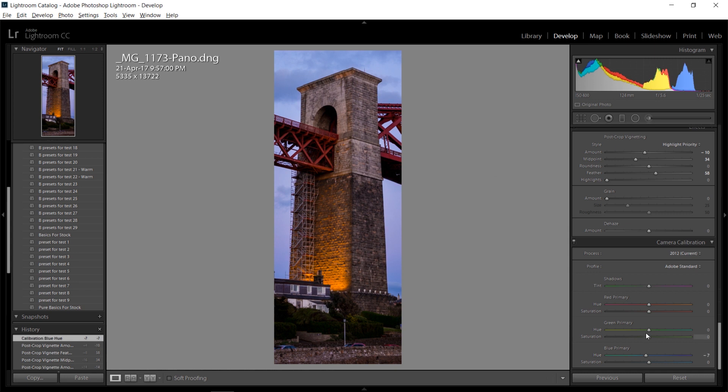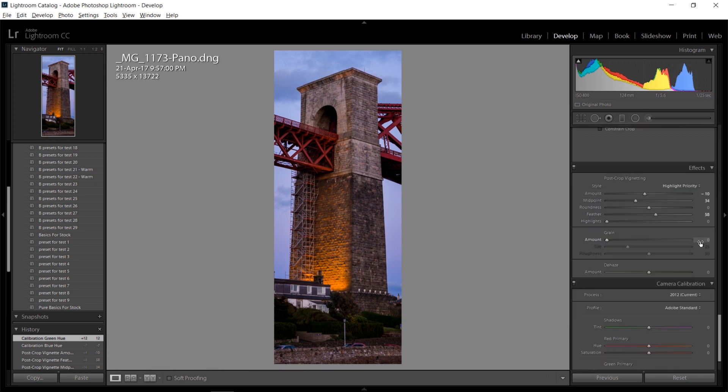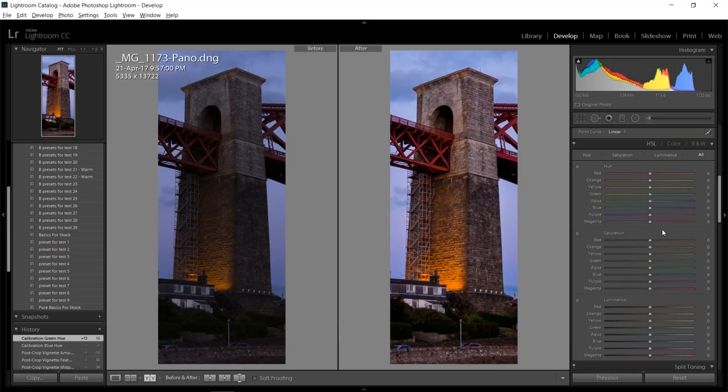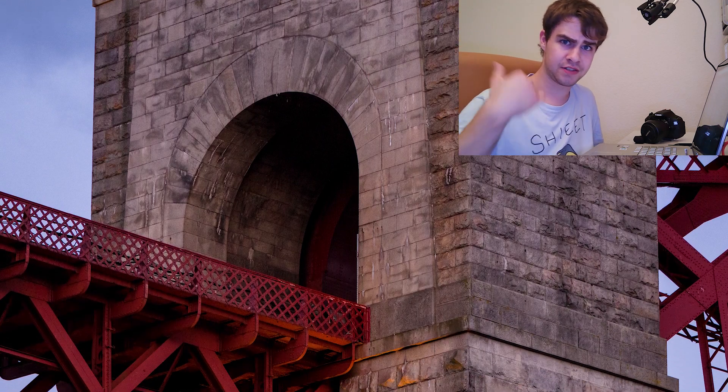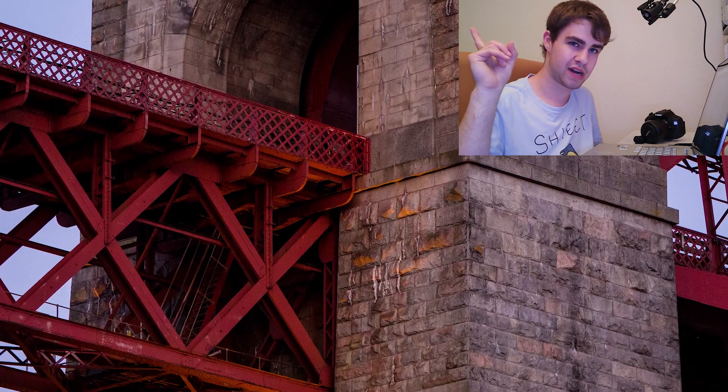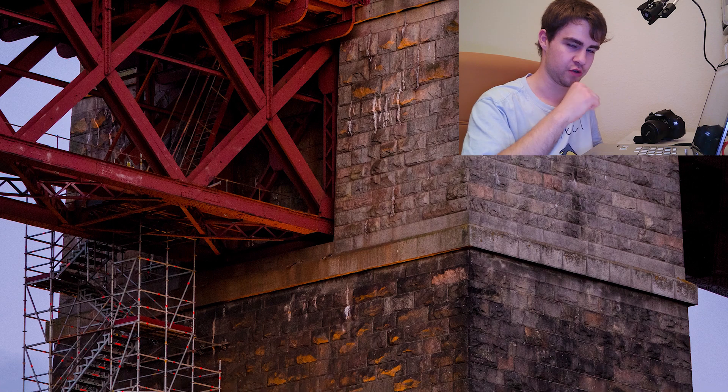Seeing if I want to adjust some of the blue tones in the camera calibration, and I think that's pretty much it. Here is the before and here's the after. I'm going to leave you with staring at this insane detail. And if you'd like to see more videos, you can subscribe — there are also two more videos right there. Thank you very much for watching and have a wonderful day.